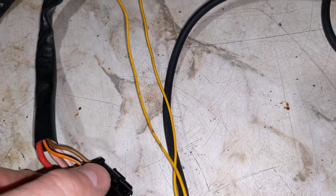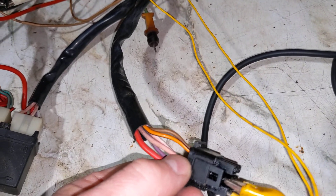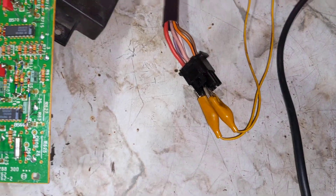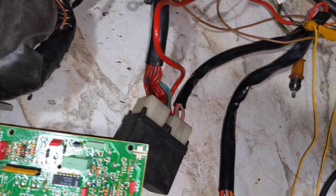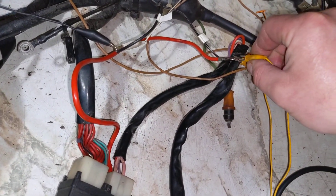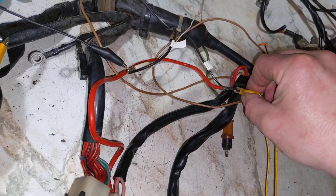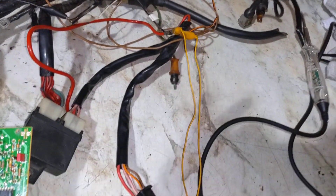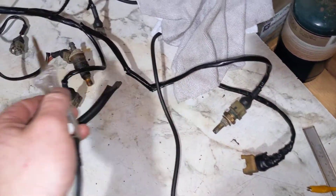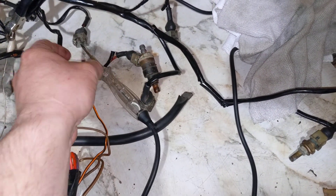We need one more lead that goes to where the fuse box would normally be in the car. The pink wire basically switches the whole system on — you can hear it switch on. Right now the system's off. We're going to turn on the ignition as if it's running. Injection system goes on, everything here is live now. If you stick a test light in here, you can see that the Jettronic system is on.